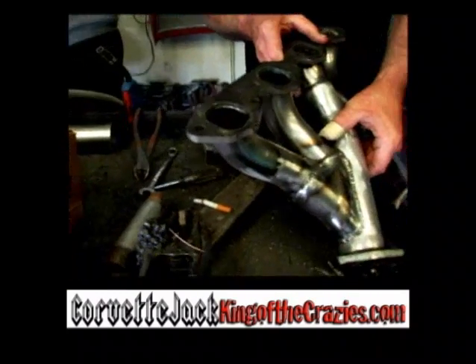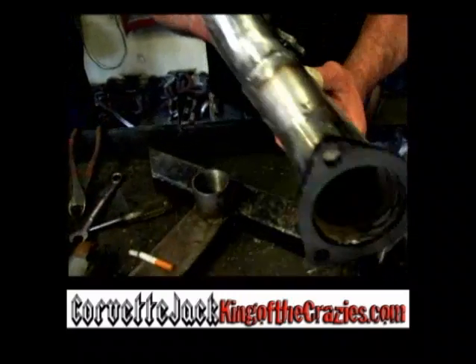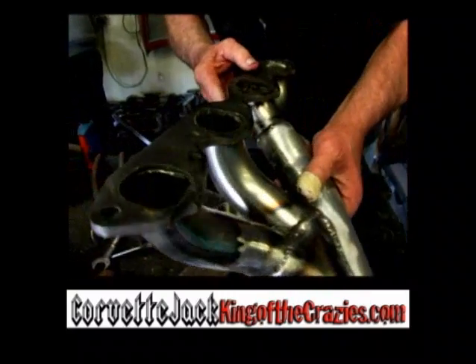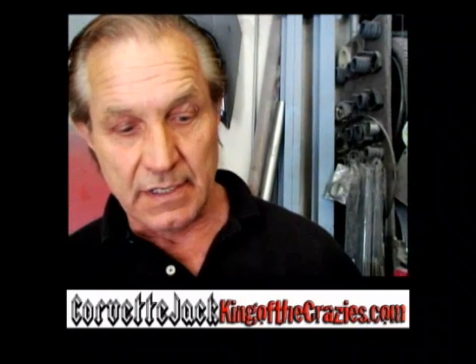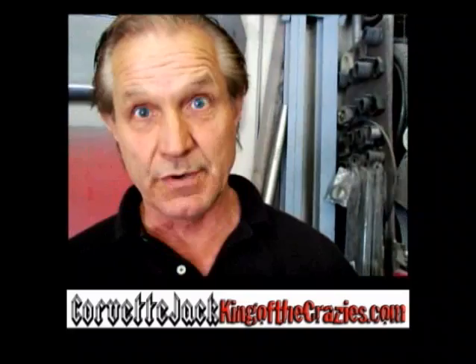These are some headers that I've designed and make exclusively for Corvettes. They directly replace the cast iron manifolds for big blocks and small blocks, all the way from 1955 up to 1982. Put a big block in a C3 or C2, and these headers will clear the frame and directly replace the cast iron manifold. It's kind of a neat little invention — everybody's ordering them, so I've got to weld one up so we can ship it tonight.